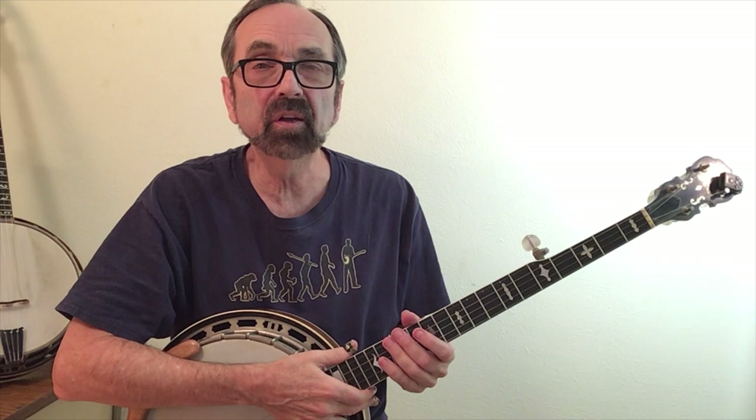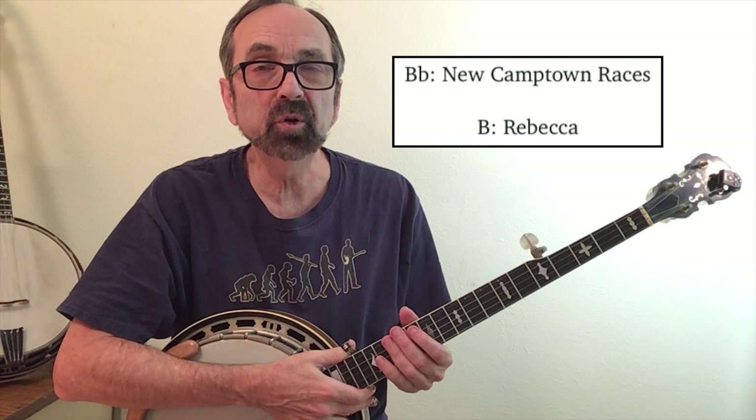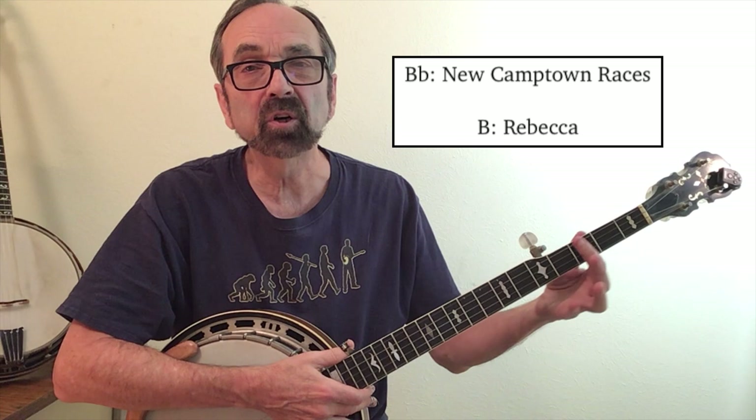There are several famous songs designed to be played in a specific key. Two of the more famous ones that show up at bluegrass jam sessions are New Camptown Races, which gets played in B-flat — so capo three frets — and the Herschel Sizemore tune called Rebecca, which gets played in B, so you'd be capoing four frets and spike your fifth string to B.